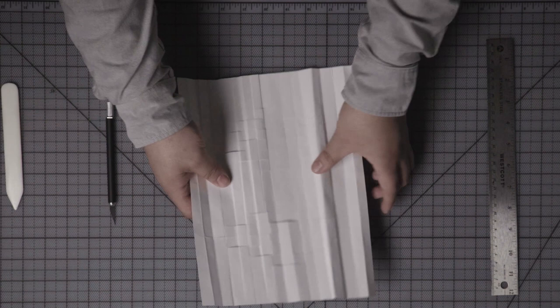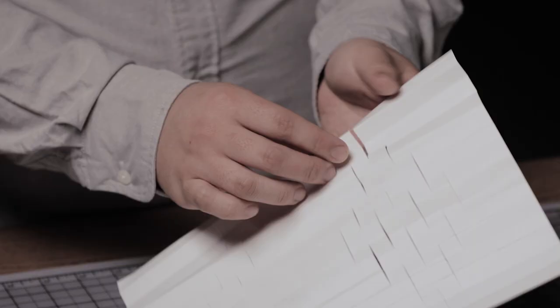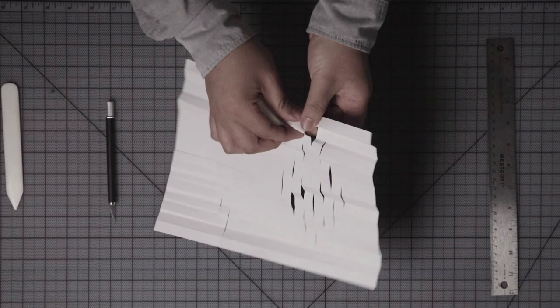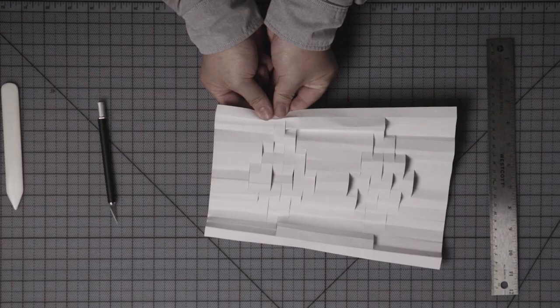Flip the paper over so that the grid lines are hidden. Start working on the top section. Each cut is three columns wide, so the idea is to pinch the cuts in such a way that their center column juts towards you. Follow up this action by reinforcing the folds needed to create a 3D effect.